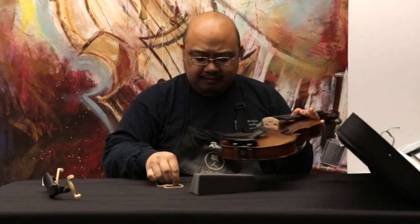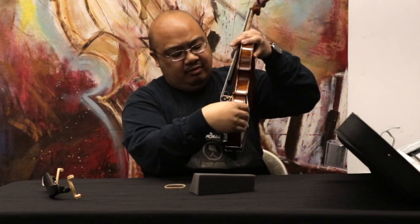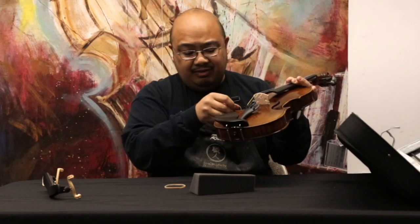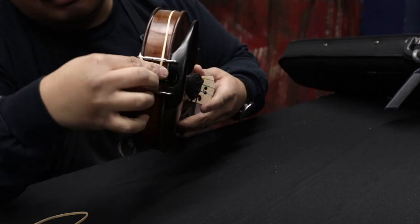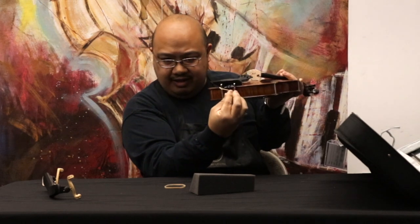So if you have two rubber bands here, you're going to start with one. You're going to put it over one wing like this. I start with the bass side over here, which is the lower, and you're going to string it all the way to the button of the violin. I'm just going to loop it around just like that.